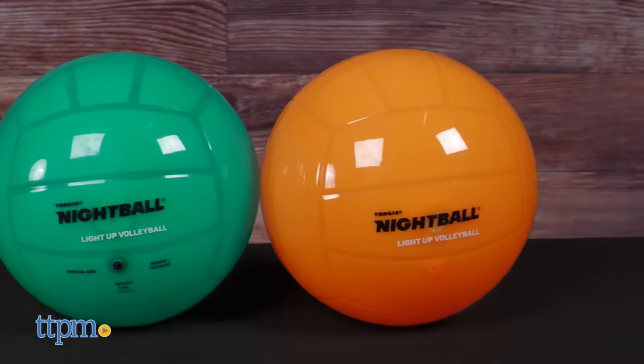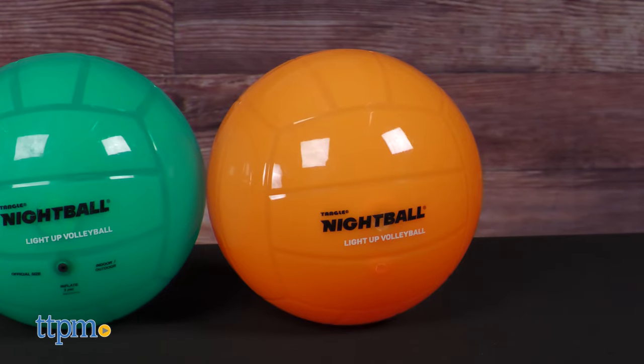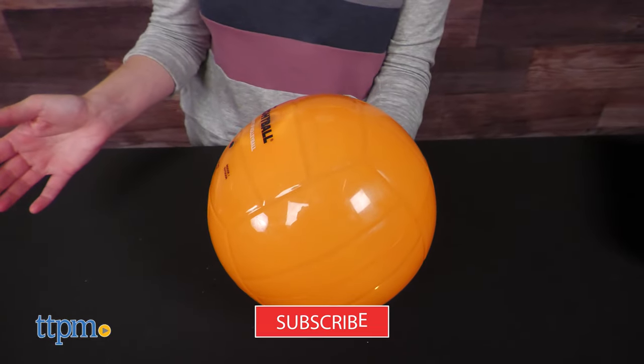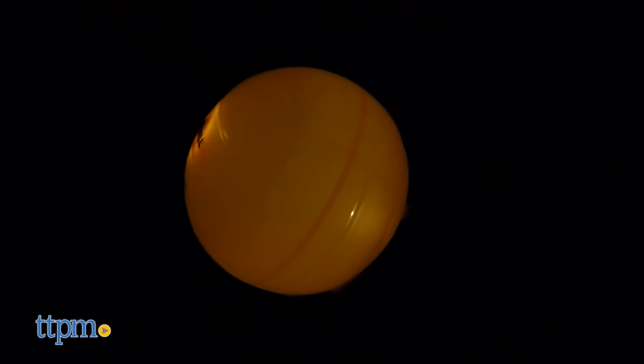Its two super bright LEDs have long-life batteries to keep the glow going. The lights are auto-activated, meaning every time you bump, set, or spike, the lights will come on and stay on for about 5 seconds.